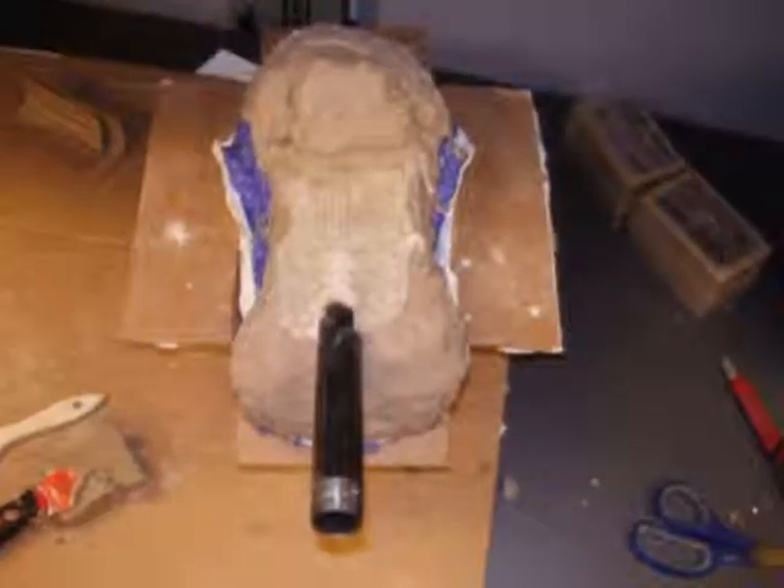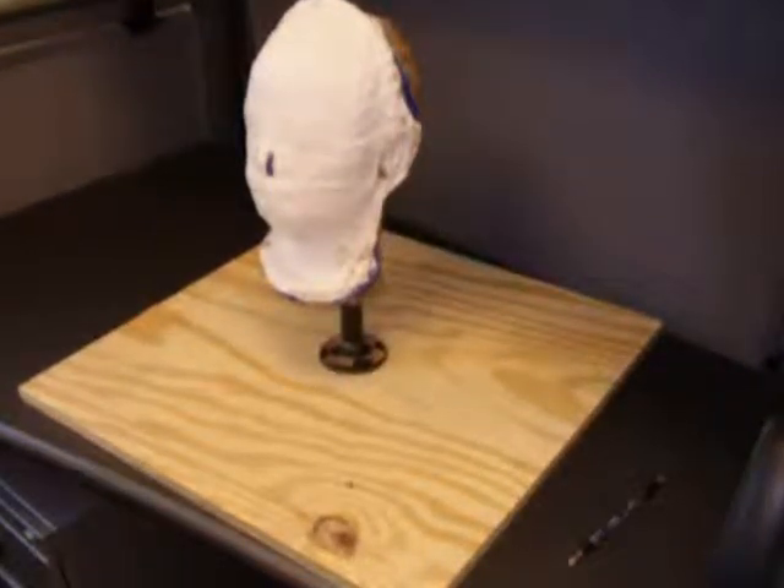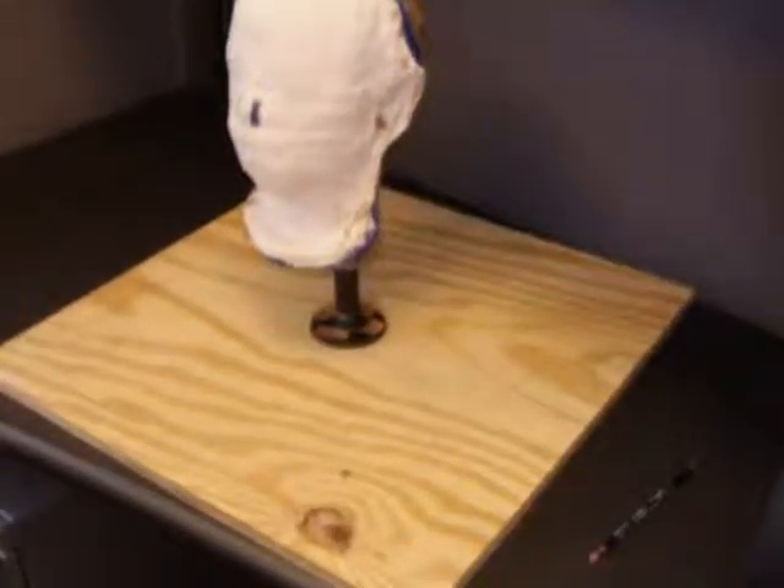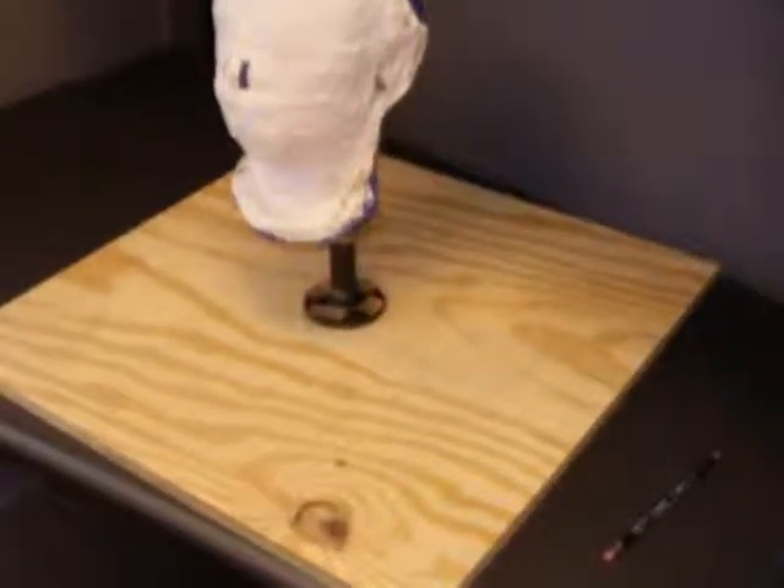Here I've turned down the heat so it's not quite as liquidy. A couple of steps are missing, but basically I built up a little wall around the edges of the silicone to raise the level, then poured in some Ultra Cal 30 with burlap for structural support. In the middle of that I inserted a threaded pipe that I'm going to use as an armature. Once that set up, I used some more Chavant and built out the back of the skull.